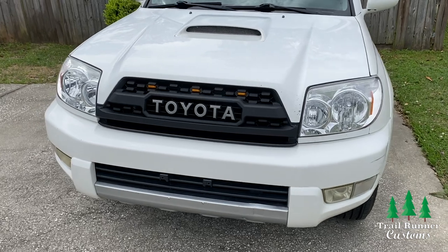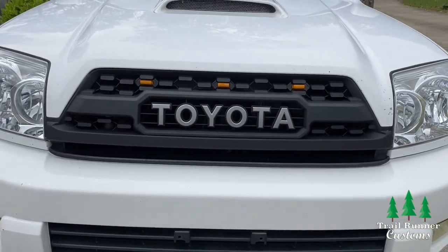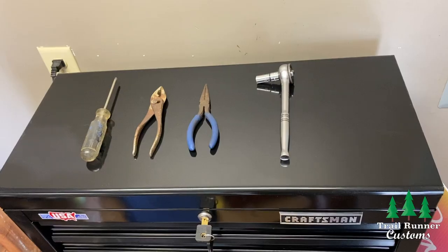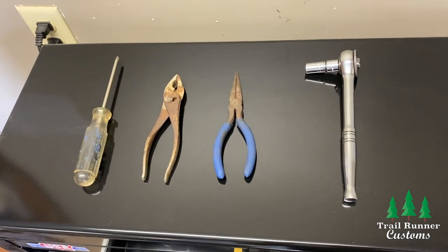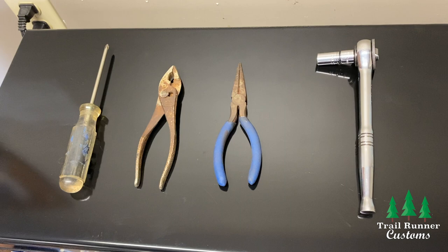Hey, what's up, it's Andrew from Trail Runner Customs. Today we're going to be going over how to install the TRD Pro grill for 2003 to 2005 model 4Runners. The install isn't all too difficult. The only tools you'll need are a 10 millimeter socket wrench, needle nose pliers, regular pliers, and a Phillips head screwdriver.